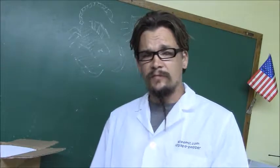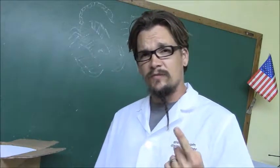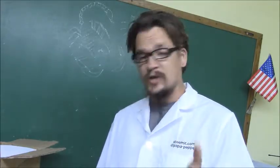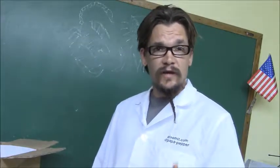Hello, everybody. Papa Pepper here. Anytime you see me with my lab coat on, I'm usually going to be sharing some sort of information, conducting some sort of experiment, or researching a certain issue. Today, we're going to be talking about why scorpions glow under an ultraviolet light.